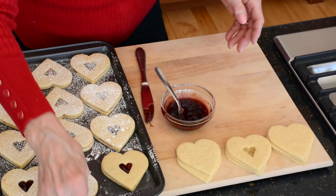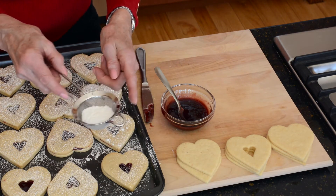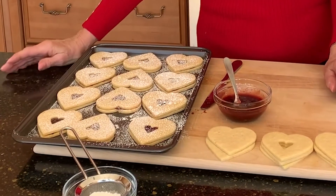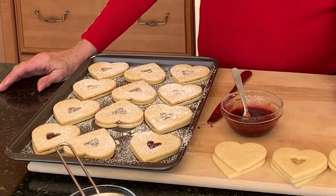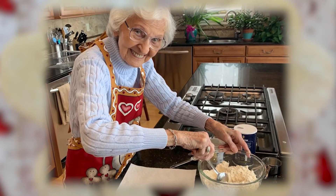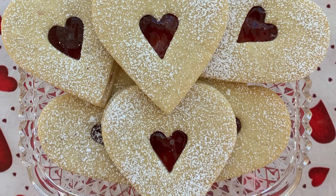Then I take confectioner's sugar in a real fine sieve and lightly dust the cookie. Any confectioner's sugar that ends up in the center will melt as the cookie sits. Memories are truly made in the kitchen. Baking valentine linzer tarts with my mom was one of the sweetest. Happy Valentine's Day. Take care. Bake some joy.